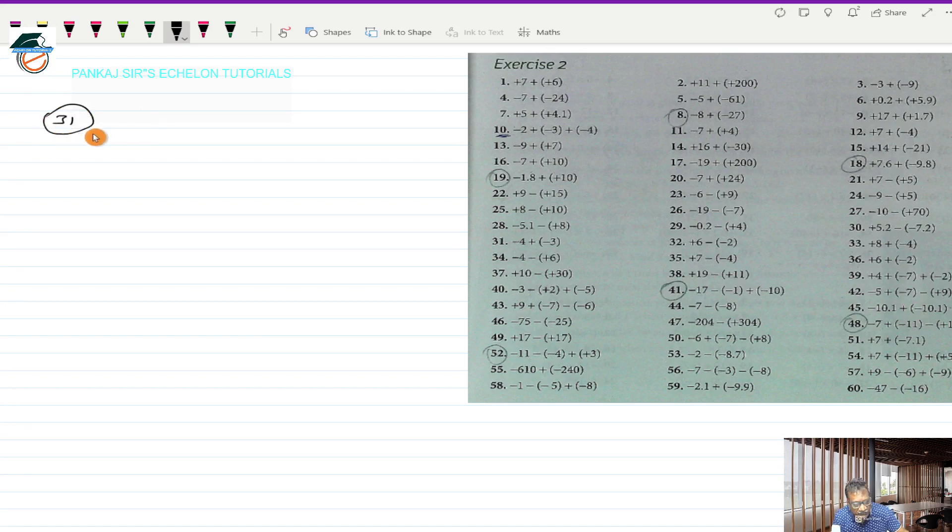Question number 31 says minus 4 plus (-3) in bracket. This should work out to minus 4, and plus into minus will be minus 3 — bracket is removed. Now we have two directed numbers with the same sign minus, so we put that minus sign and add the numbers: 4 and 3 will be 7. That's what we do when adding two directed numbers with the same sign.